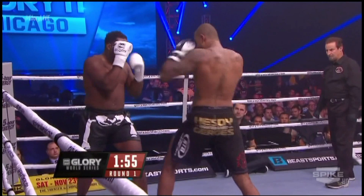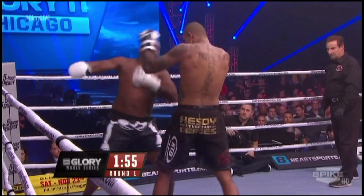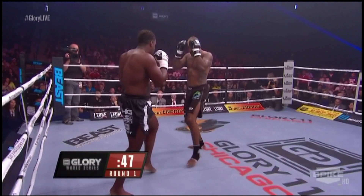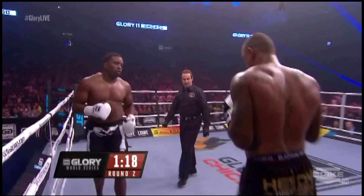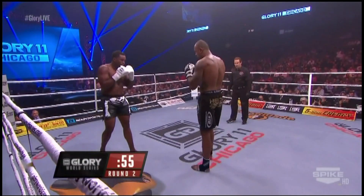Whippy outside low kick. That combination by Zimmerman. Pace slowing down here and that's what he needs to do to keep winning this fight.